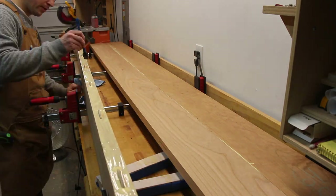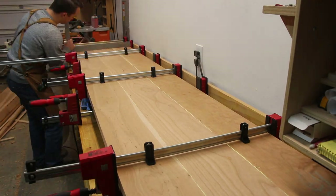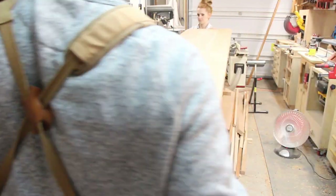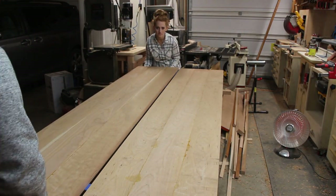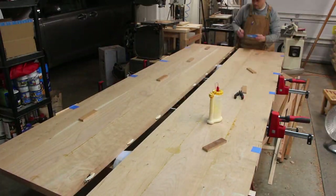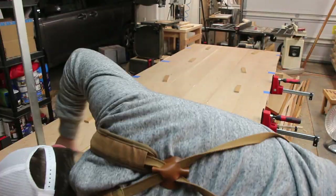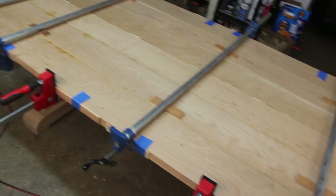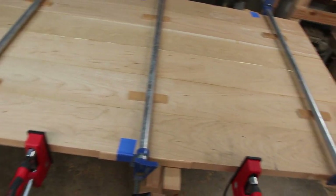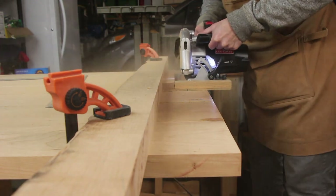When you're gluing along the grain, the primary purpose of the biscuits is to help in aligning the long edges during clamping. They don't really add much structural strength because the glue is already plenty strong.